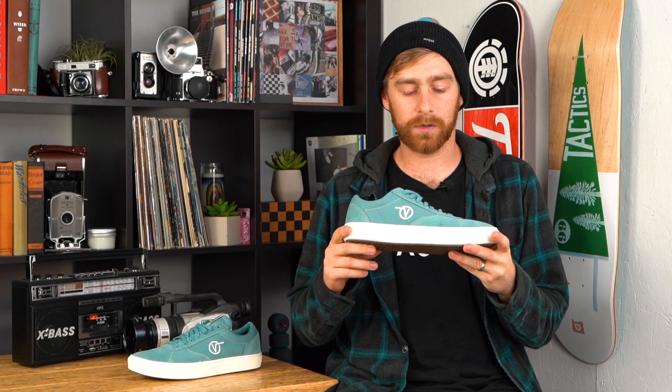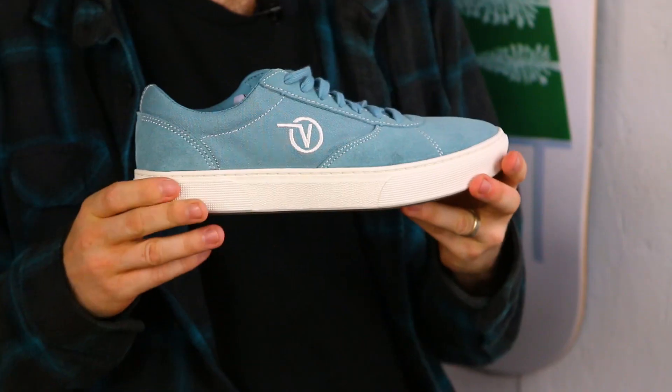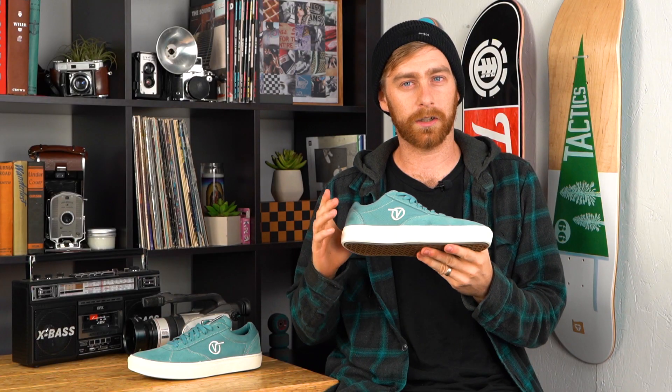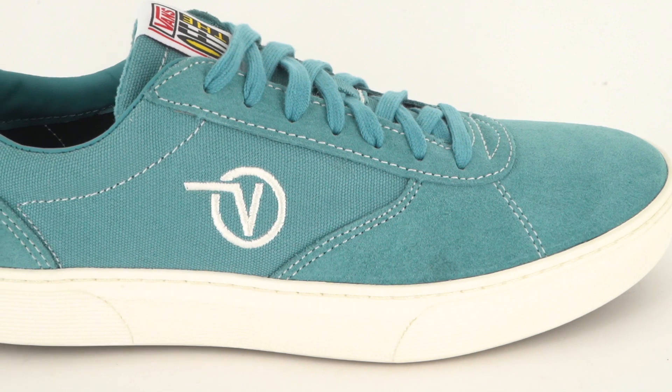First impressions putting the shoe on, it feels really comfy. It is a little bit stiff out of the box — it is a cupsole, so it will take a little bit longer to break in, but once you do, it's going to last you a lot longer.